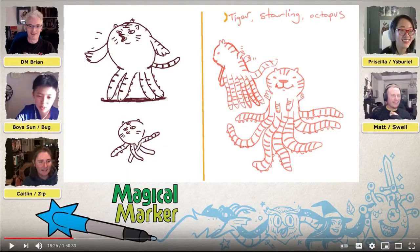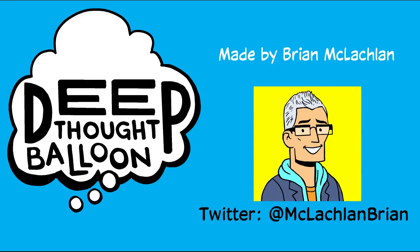It's fun to compare what parts you each chose and what elements make a creature cuter, scarier, more noble, etc. Anyways, if you're a beginner or an old hand at drawing, there's a drawing game for you. Good luck and keep thinking — Deep Thought Balloons.